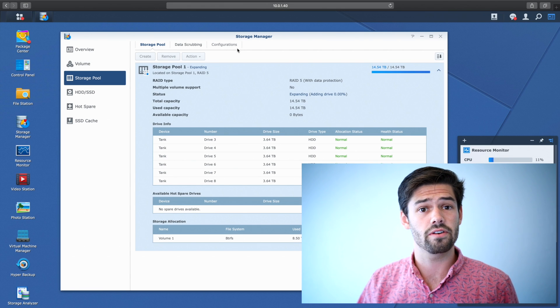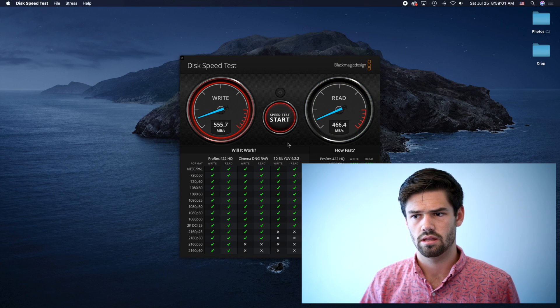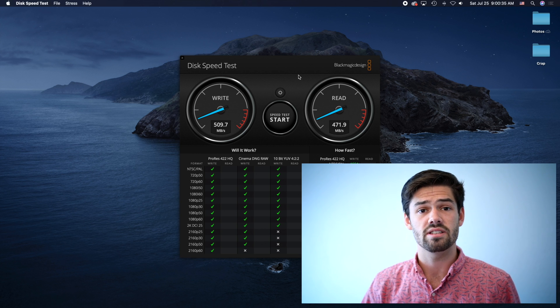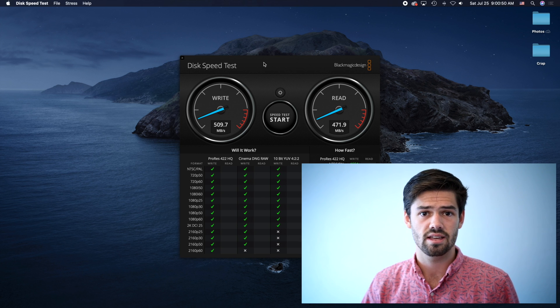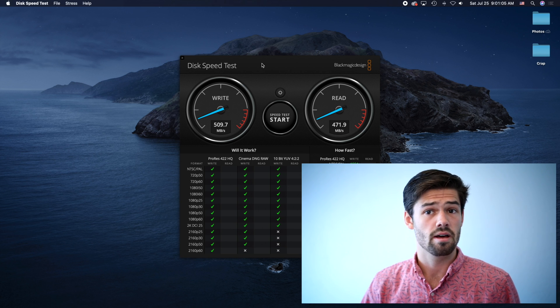One thing I totally forgot to do was a speed test now that it is expanding. You can actually keep using your Synology while it's expanding — let's see what the performance hit is. As we can see here, there was really no performance impact, and we're immediately getting the performance gain of that additional disk on writes. This is because we selected the slower rebuild method, which means not only is it going to be better for our disks and not cause much stress, but it's also going to give us much better performance when we need it, though the rebuild time is going to take a lot longer.